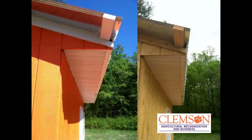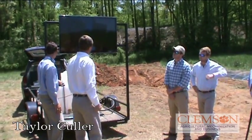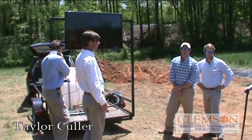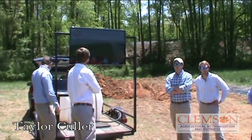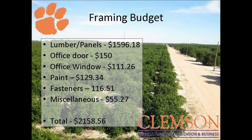This is our soffit — we chose white vented soffit. We took our measurements, made our cuts, then took some metal to the shop and bent it according to our width to tighten it up and make it look a little better. This is the gable vent we chose for each gable — we have one on the other side as well. Here's everything in our framing budget — it came out to about $2,100.